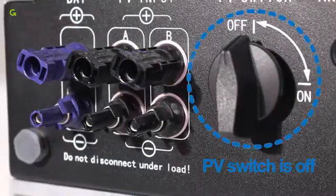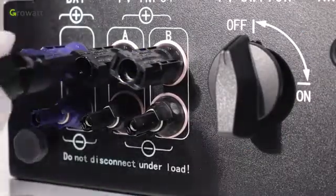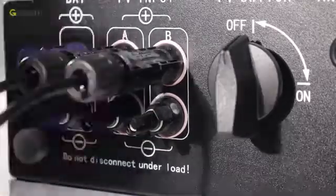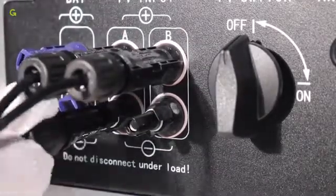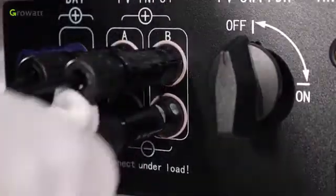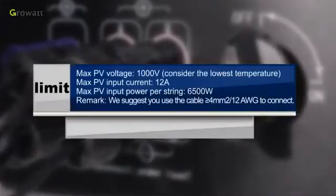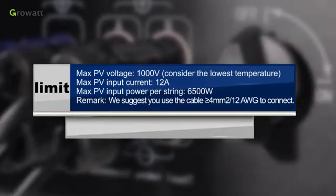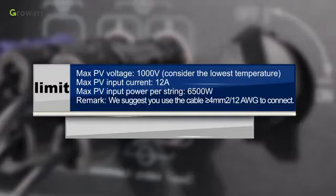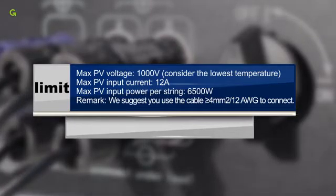Make sure the PV switch is off. Similar to the traditional inverter connection, the input of the PV panel can be realized by using the PV terminal. Insert PV panel positive and negative cables into the relative terminal of the SPH. Limits: maximum PV voltage 1000 volts, maximum PV input current 12 amperes, maximum PV input power per stream 6,500 watts. We suggest using cable greater than 4 square millimeters (12 AWG) to connect.